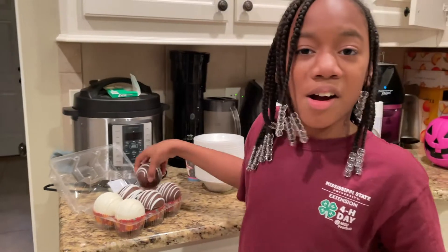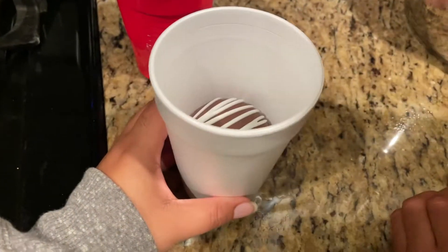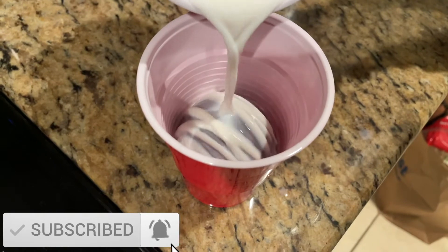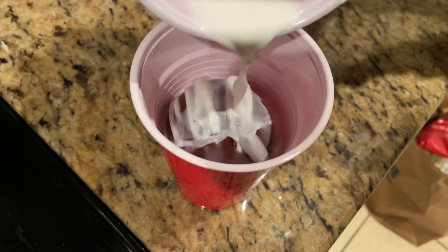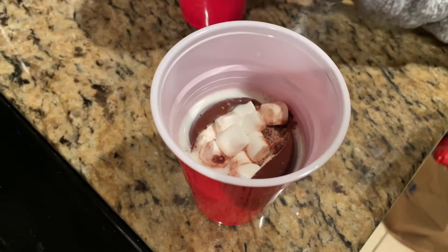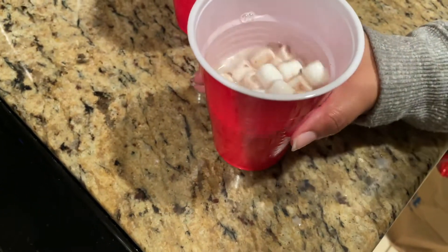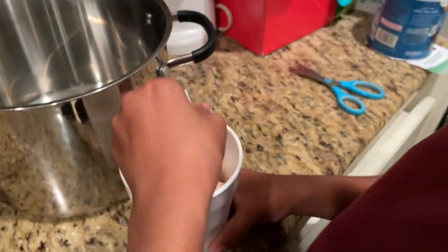It's so cool, I'm so excited! All right guys, it's time to drop the bomb in the milk — drop the bomb, put it in there. There's a lot of chocolate at the bottom.